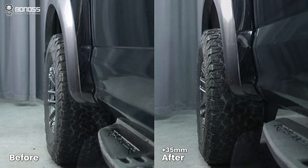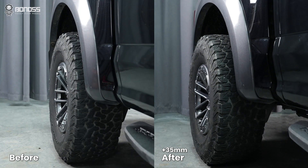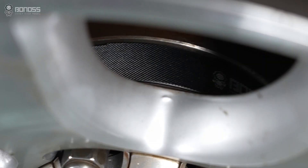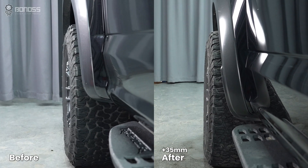Pushing your wheels outward also increases the track of your vehicle, hence strengthening the grip and the resistance to roll over. For an outlook, the wheels flush the fender, making your off-roading truck more aggressive and sporty.